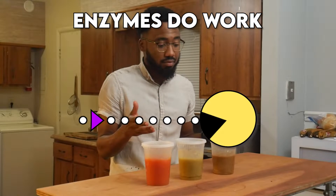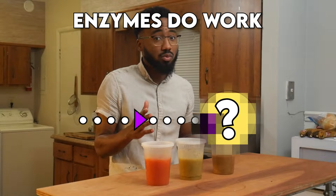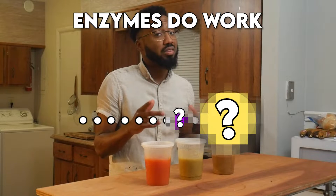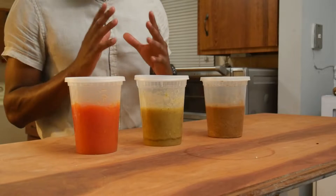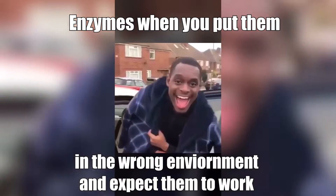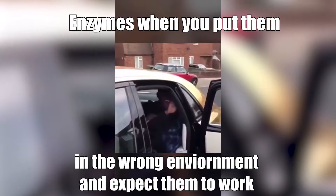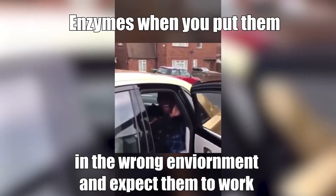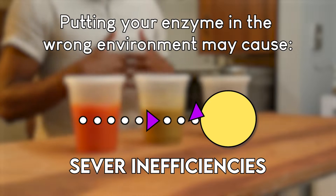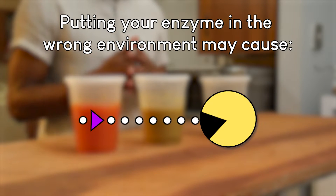Now, enzymes — they do work. And there are many out in the world that we simply have no idea how they work or what they work on. But we do know that they work. Enzymes do work so well that they are persnickety, and they've earned that right. They're absolutely the best at what they do in the world. Because of this, they must be put in the correct environment. Otherwise, they either don't work as well, less efficient, or they pass away.